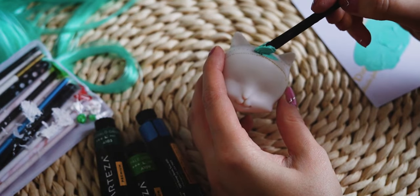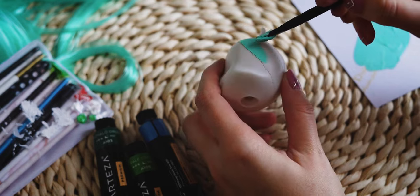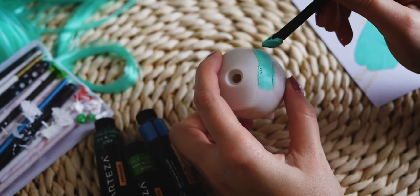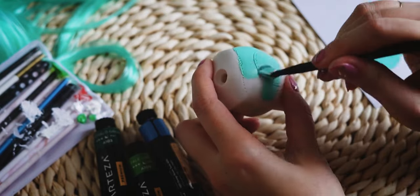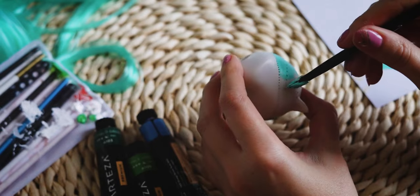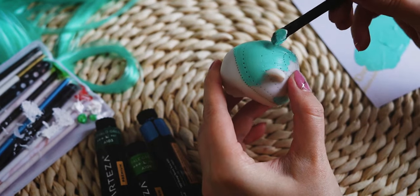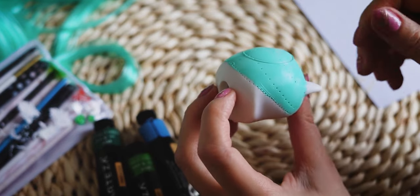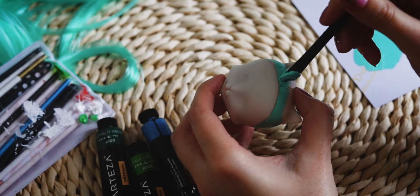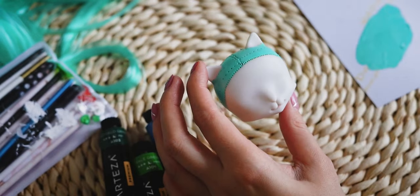I am using acrylic paint for this. After the paint has dried, I am starting the re-root.